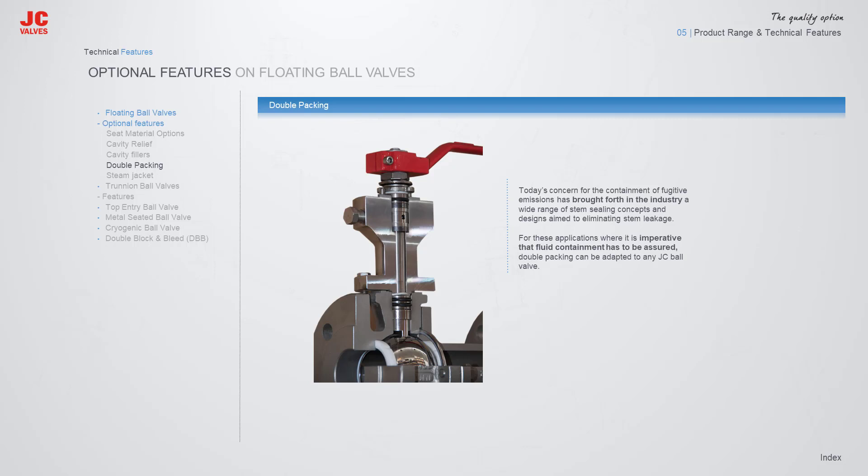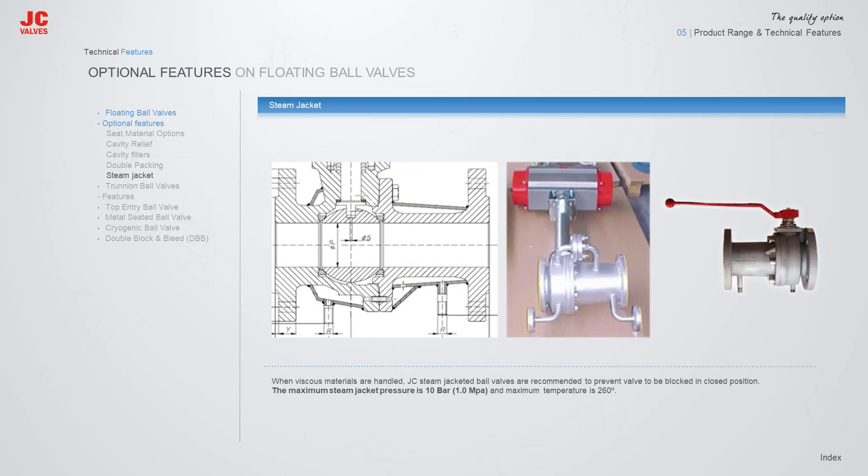For hazardous or toxic fluid applications where leakage through the stem cannot be allowed, JC introduces double packing, which can be adapted to any JC ball valve. When handling viscous fluids, JC jacketed ball valves are recommended to prevent the valve from being blocked in the closed position. The maximum jacket pressure is 10 bar and maximum temperature is 260 degrees Celsius.